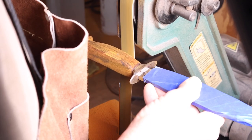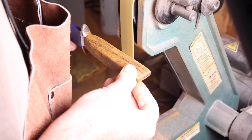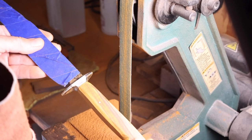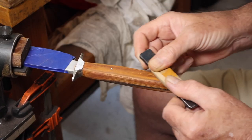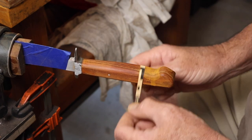It was time to go finish the sanding and shaping on the handle. I went back to the belt sander to do that, followed up with some hand sanding — I think I sanded this up to 400 grit on the handle.